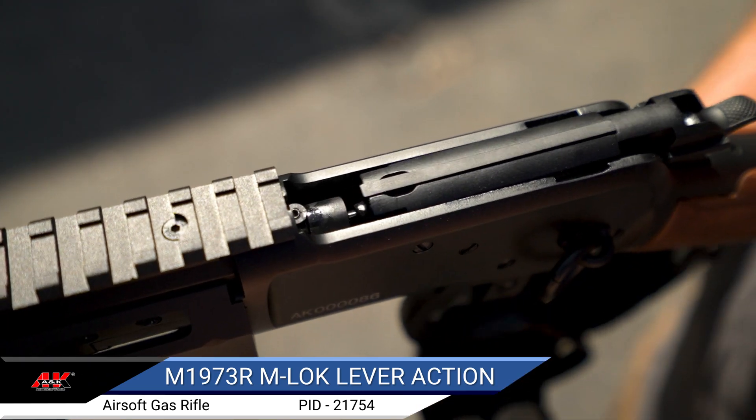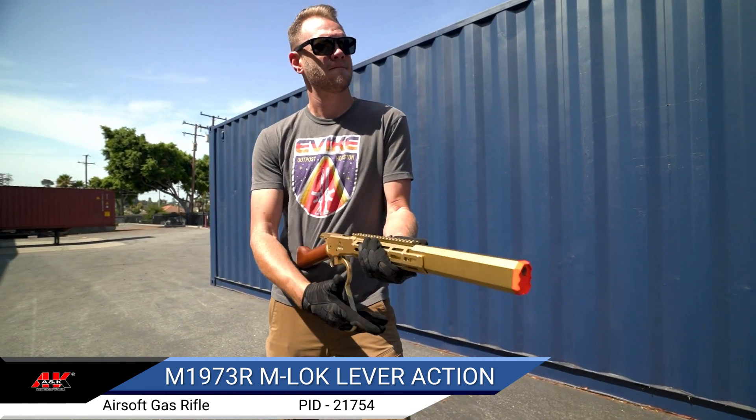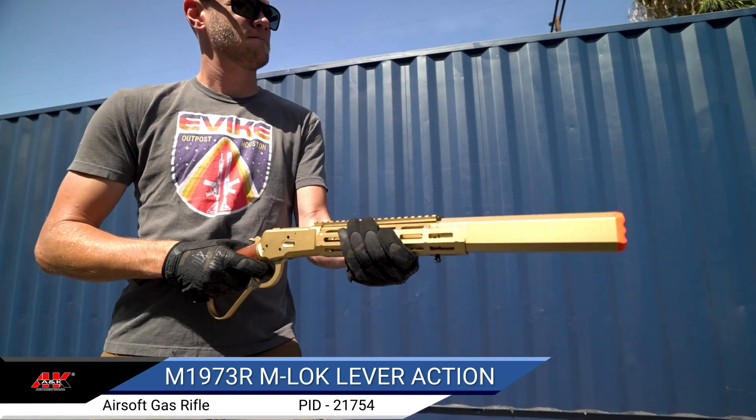Check out the ANK M1873R M-Lock lever action airsoft gas-powered rifle on our website right here at evike.com. Thanks for watching!